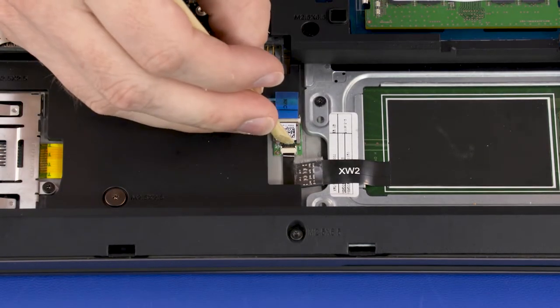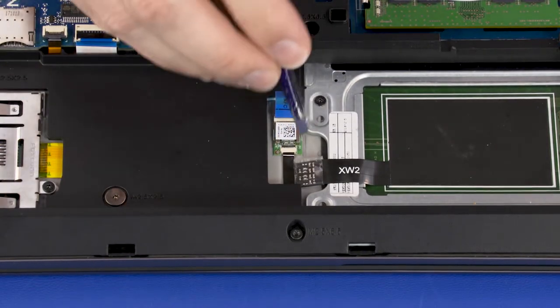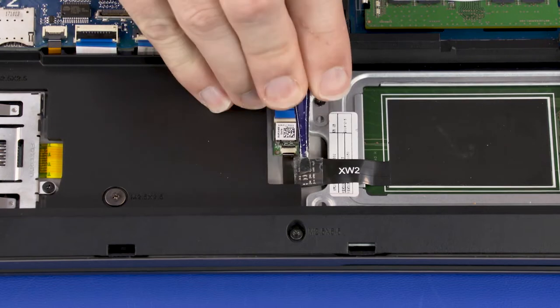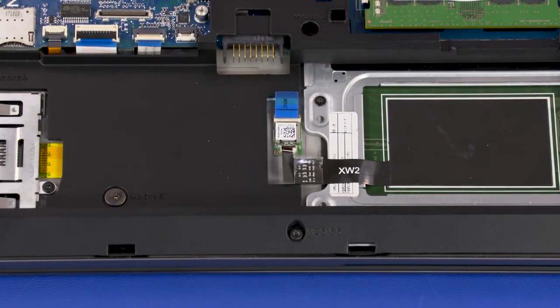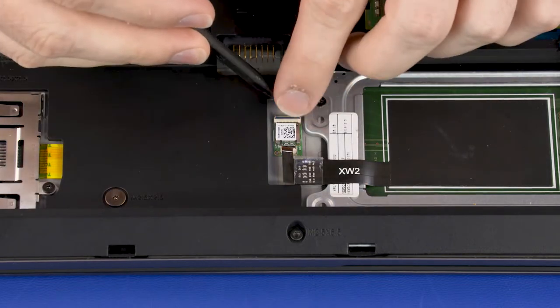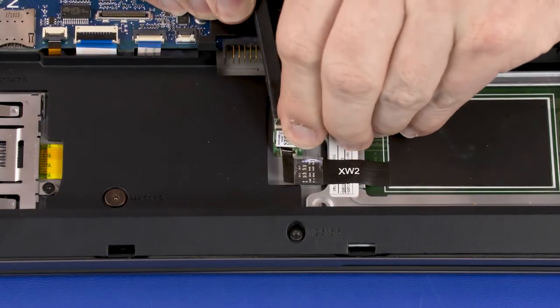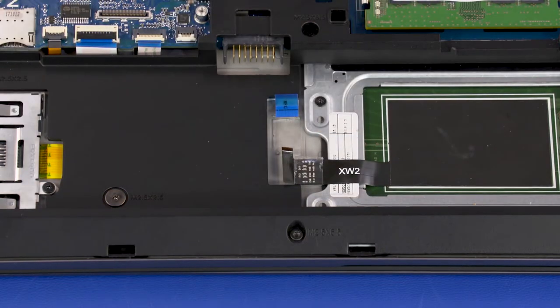Using minimal force, lift the locking bar up on the NFC board ZIF connector and disconnect the NFC board ribbon cable from the NFC board. Make careful note of the position of the NFC board on the top cover for later replacement. Carefully remove the NFC board from the alignment pin and adhesive that secure it to the top cover and remove. Reverse this procedure to install the NFC board.